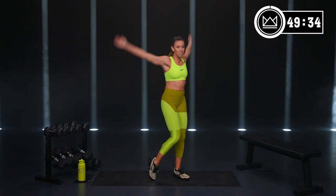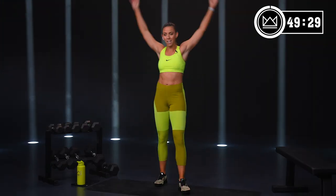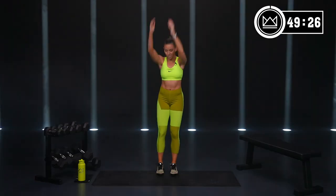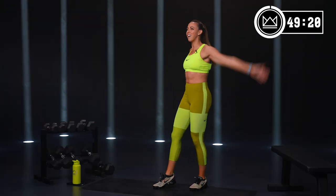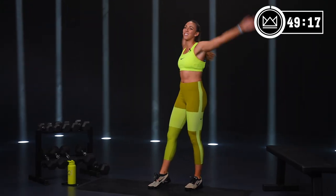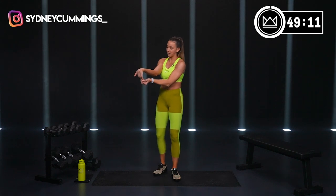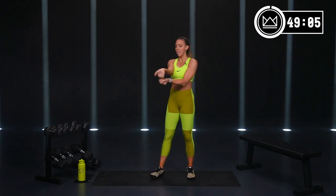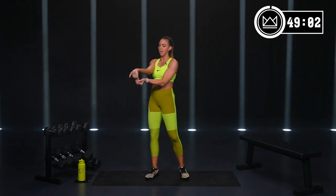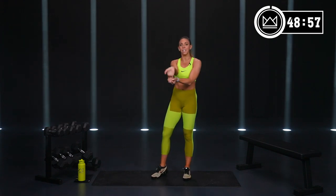We're going to be targeting all the upper body muscles: chest, back, biceps, triceps, and shoulders. No jump rope today — just some dumbbells, just a solid strength day. Your mission, as well as focusing on strength, is progressive overload. So within each of your three rounds, I want you to try to increase your weight, your intensity, or the reps you get in within that certain period of time.